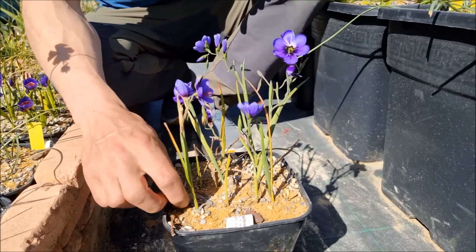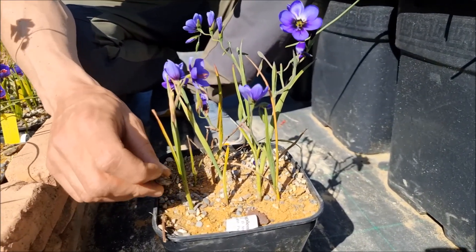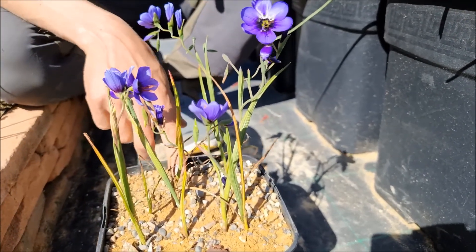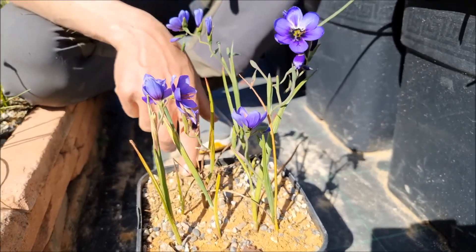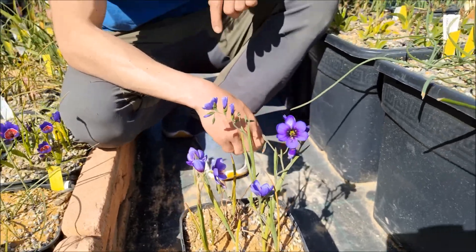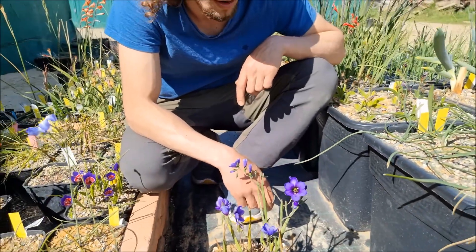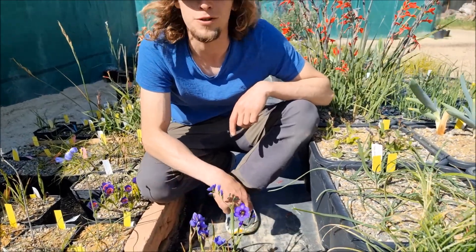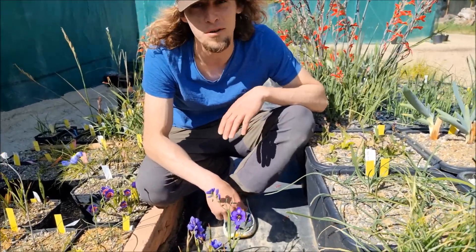In the wild it grows in clay soils, but as you can see, in culture we use sandy soils and it is really well adapted to them. However, this one is quite uneasy in culture because it does not support being dried out too much in summer, and it can also rot if it is too humid — quite a challenge, like many other Geissorhiza.